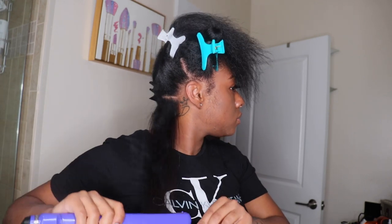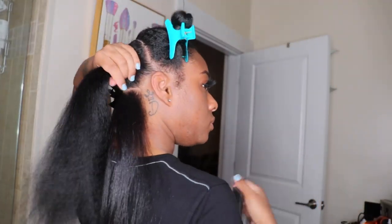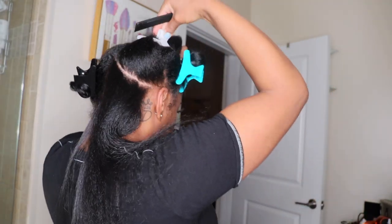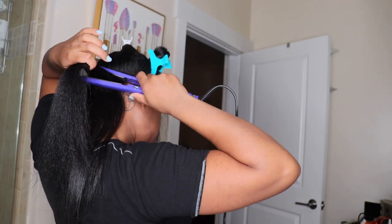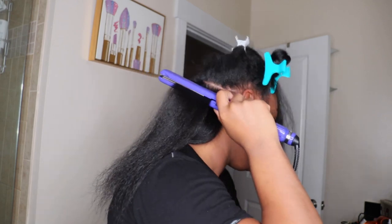Here I'm using the chase method — basically you put the flat iron first and then follow it with a comb. This helps smooth out the hair. I feel like it gets my hair silkier. If I didn't do this you would definitely tell the difference in my silk press.